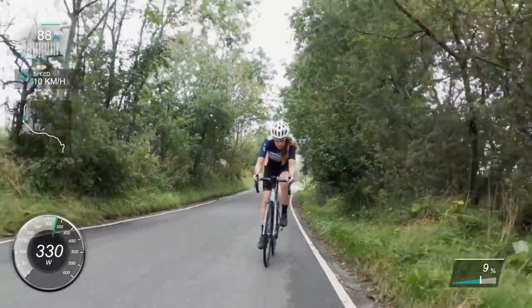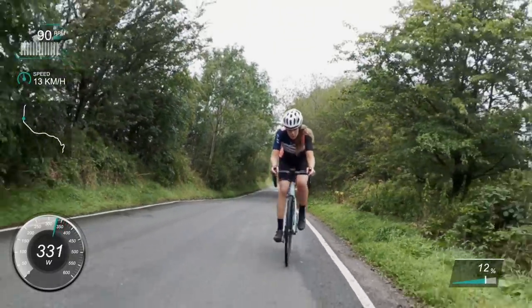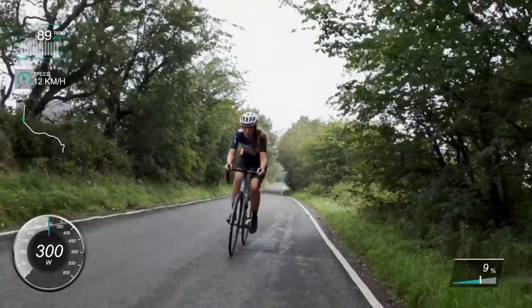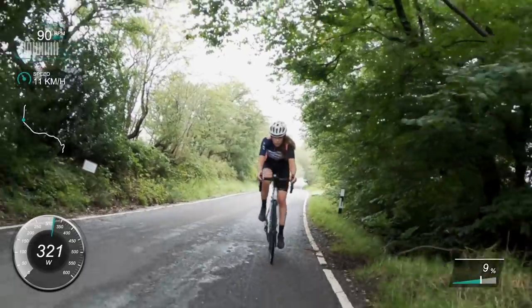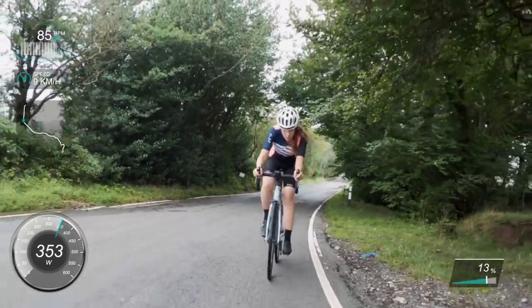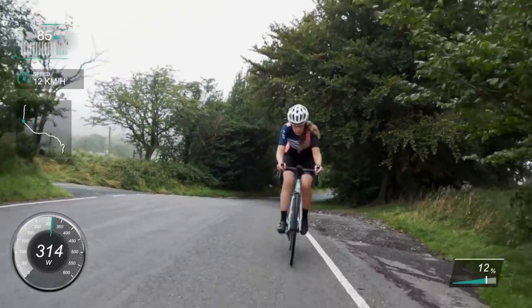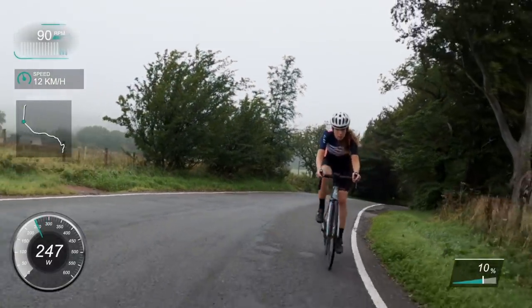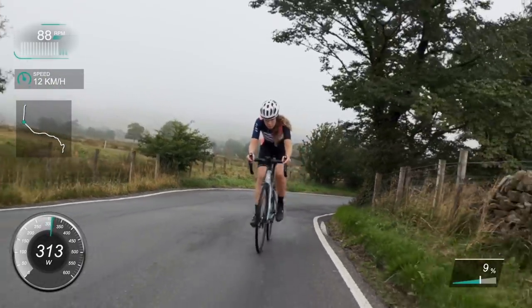I should explain what's on the screen if you're not used to watching these videos - I've done a series of famous popular climbs with all the power data on. Top left is cadence, underneath that is speed, the little map is the actual segment course, bottom left is the main thing which is power data, and bottom right is the gradient of the climb. I weigh around 64 kilos, so you can work out my watts per kilo from there.